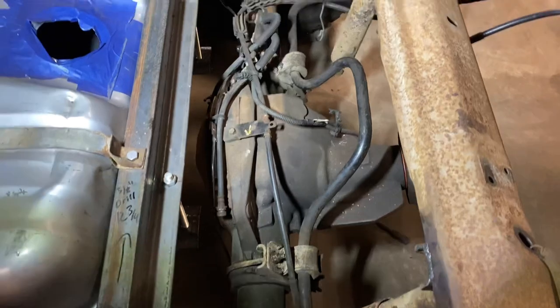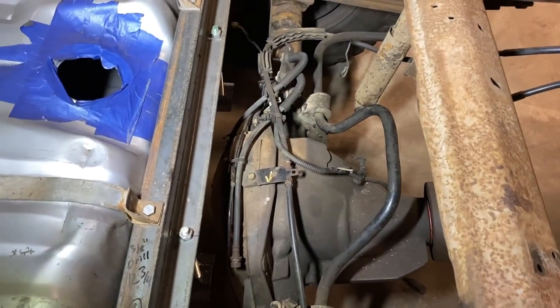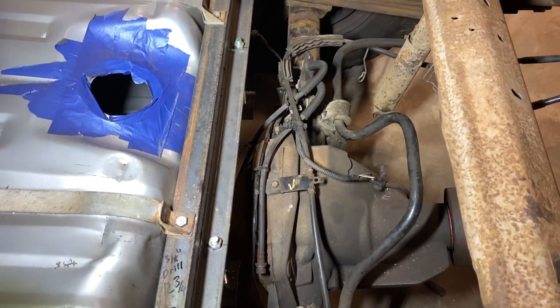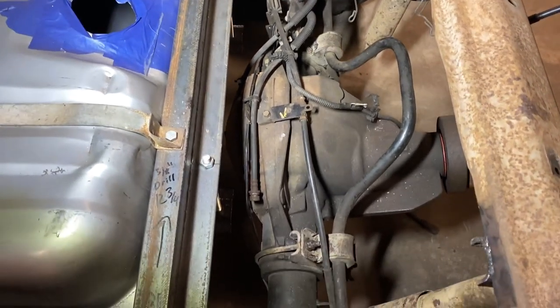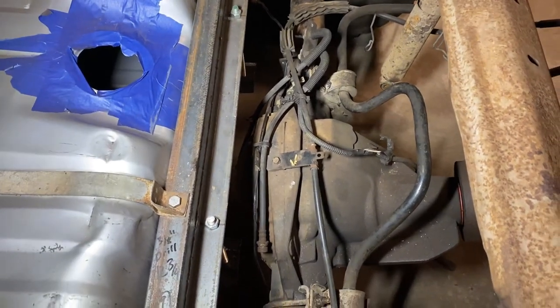All right, so here it is — the 2013 10.5 Sterling with E-locker and 3.55 gears. I wanted to match this with the Dana 60 I was running out of the same year truck.